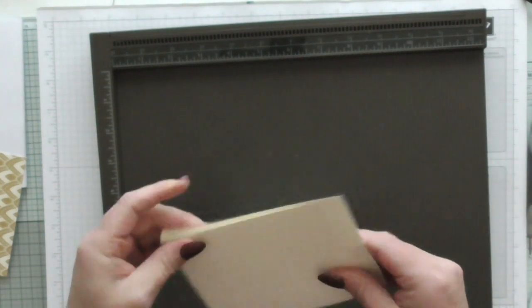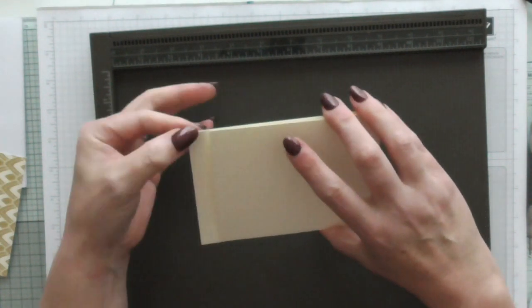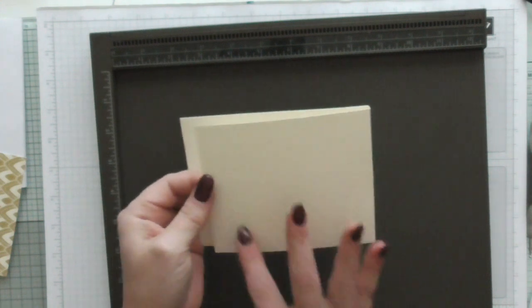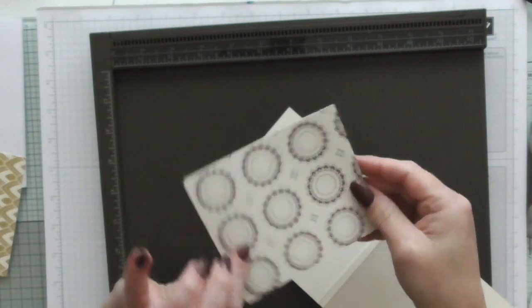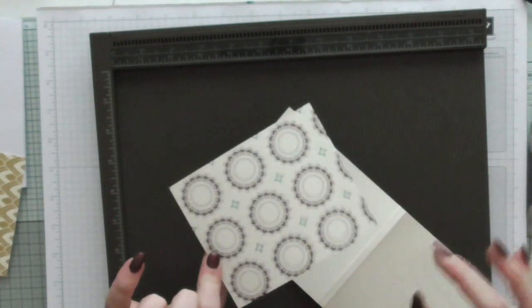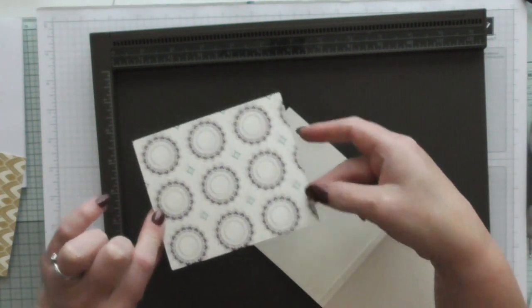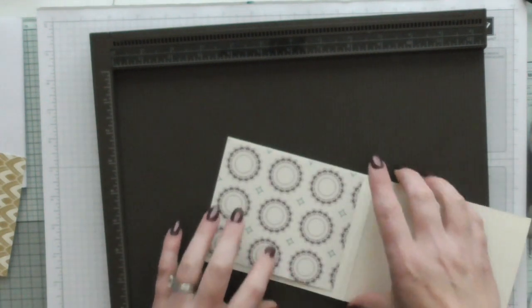So you'll see that one side is a lot longer than the other. On the smaller one, this is where we want to layer our DSP. Just bear in mind which is your favourite way of it facing. I've got some little pieces just dangling over the edge there, so I'm going to have it facing towards the short edge.